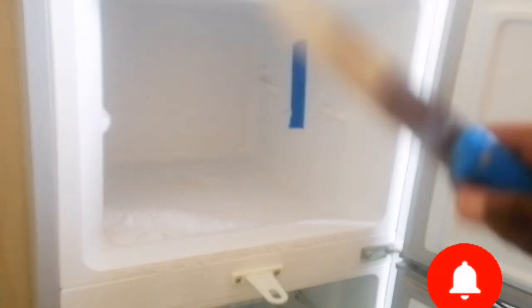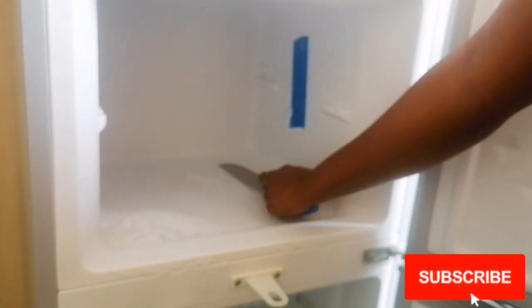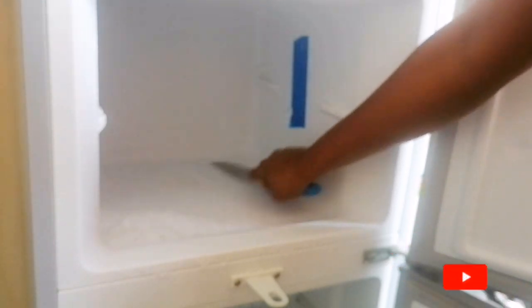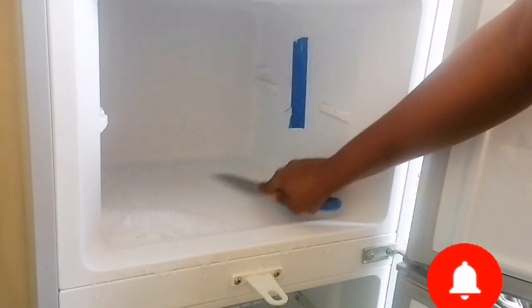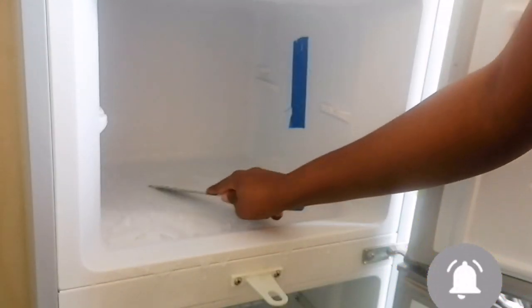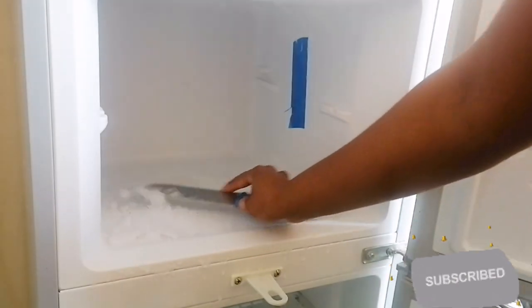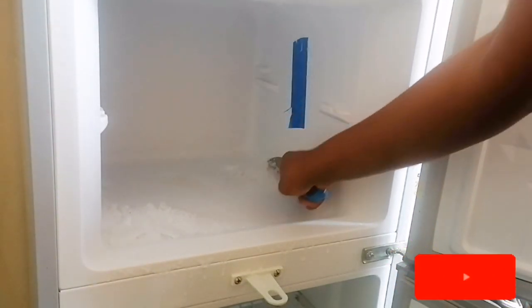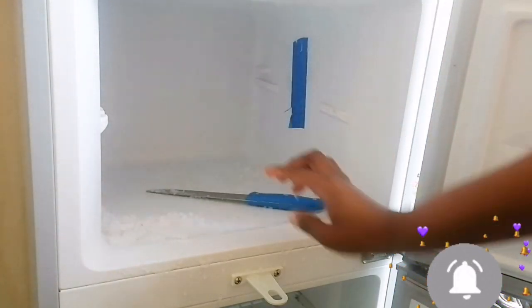I'm using this knife - not the sharp point, I'm using the back edge to just scrape because I don't have a scraper. I'm scraping off the icing, because I really need to clean without this icing or it will pile up. You just need to scrape off like this - not using the sharp point so that you don't spoil the fridge.